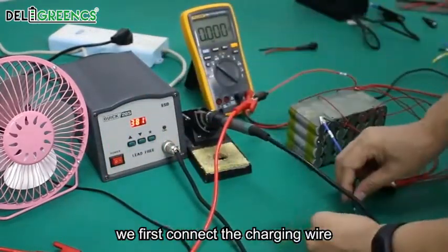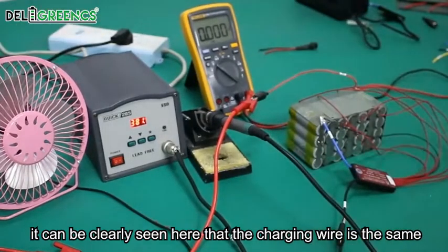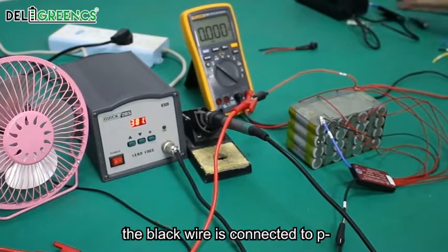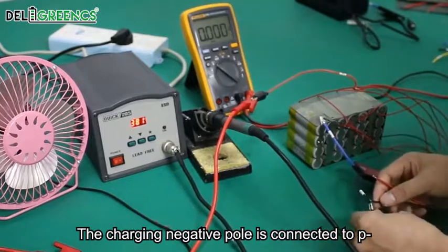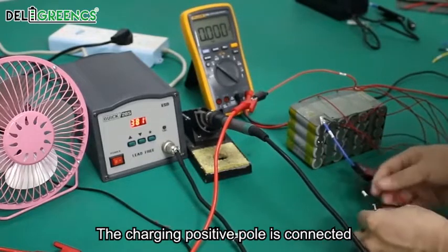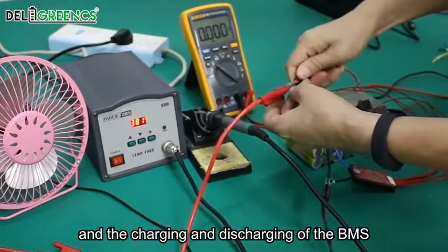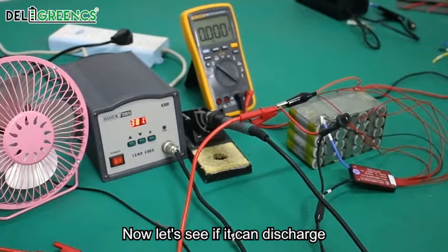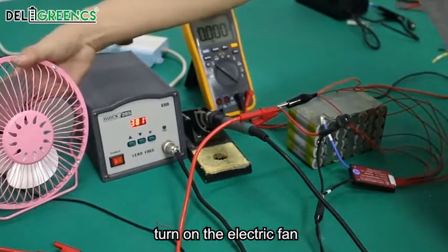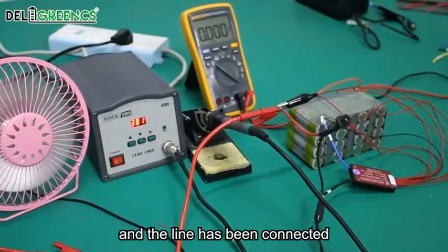We first connect the charging wire. It can be clearly seen here that the charging wire connection is the same. The black wire is connected to P-minus, and the charging negative pole is also connected to P-minus. The charging positive pole is connected to the main positive line of the battery. For a common-port BMS, charging and discharging are both carried out through a single line. Now let's see if it can discharge. The electric fan is turned on and running normally, and the wiring has been completed successfully.